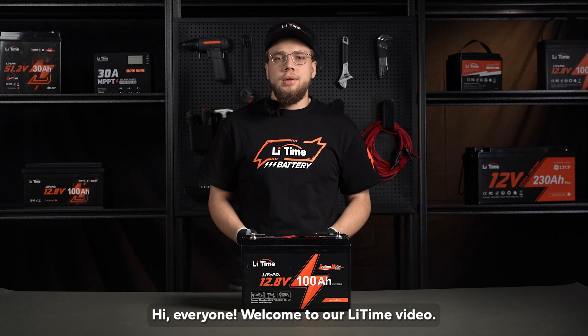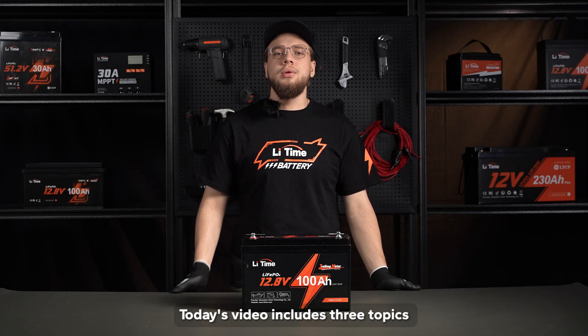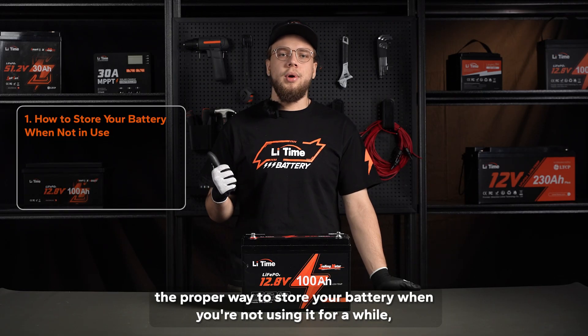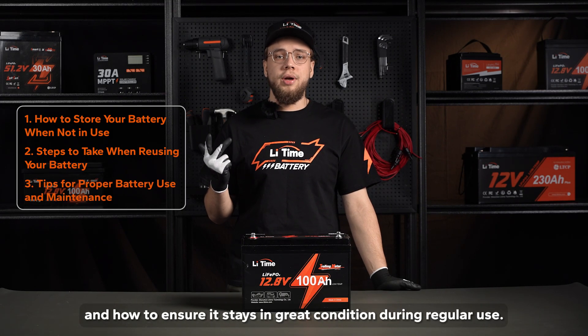Hi everyone, welcome to our Litime video. We're excited to share with you some tips on how to maintain your lithium batteries for optimal performance and long-lasting use. Today's video includes three topics: the proper way to store your battery when you're not using it for a while, the preparations before you bring the stored battery back into use, and how to ensure it stays in great condition during regular use.